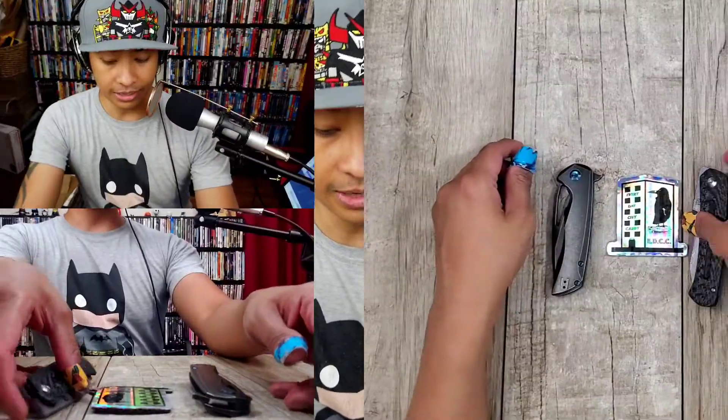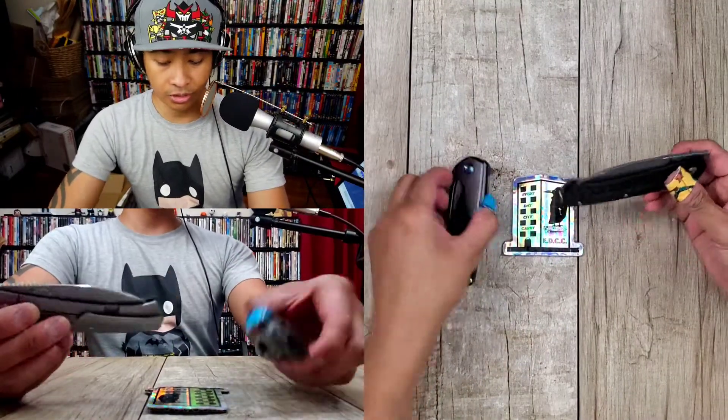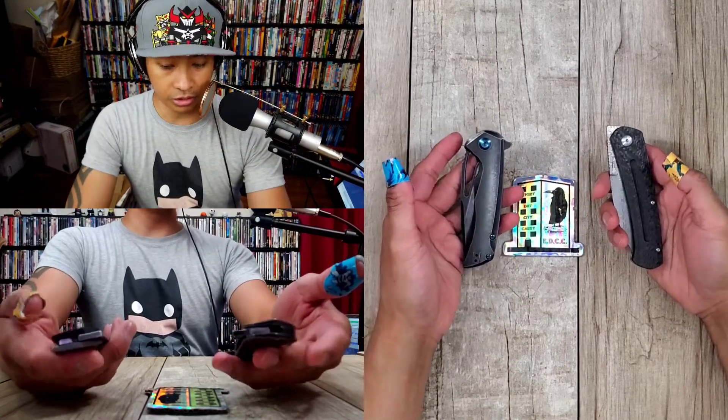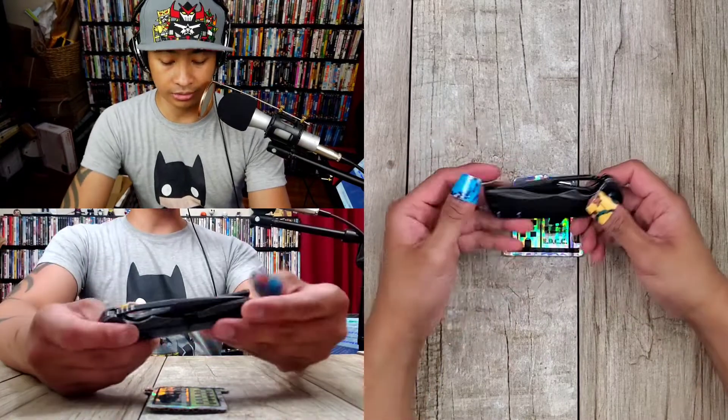Today we've got another episode of Too Many Cuts. That's because I have knives that I have held on to for too long and I've got to send them out. So first up, we're going to look at the Artisan Cutlery Centauri and the CanTap Knives Cryo.